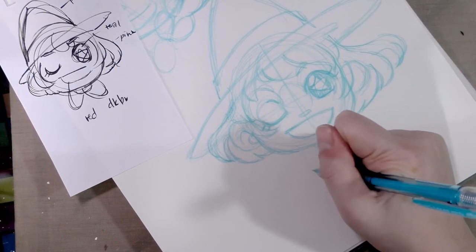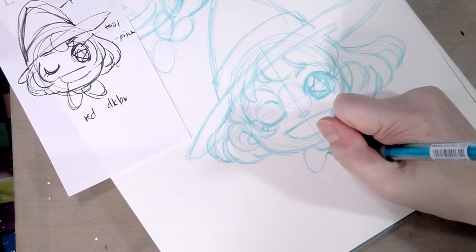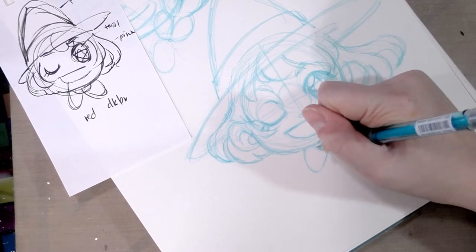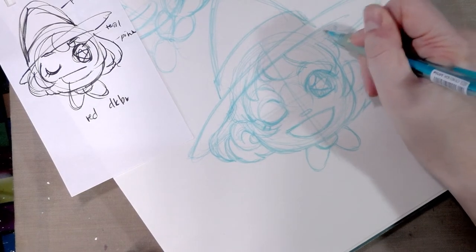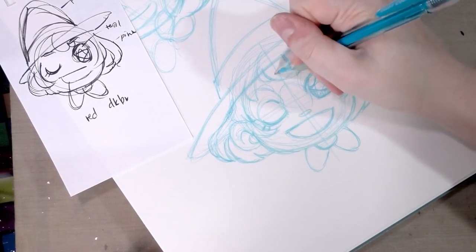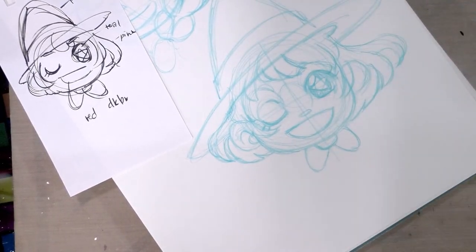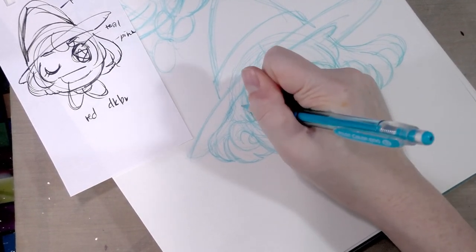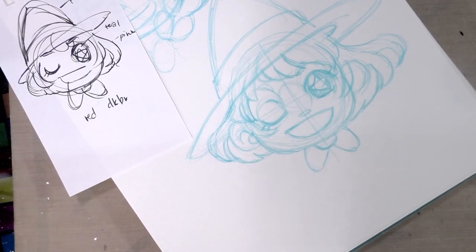All right, I'll see you guys again when I'm ready to ink these. Thank you so much for watching. If you'd like to see a more detailed head construction tutorial video, let me know in the comments below and I'll start working on one. If you have any other questions or suggestions, let me know. If you enjoyed this video, don't forget to hit subscribe — you can join me twice every week for new art tutorials. I'm Becca Hilburn, thank you guys so much for hanging out with me, bye bye!